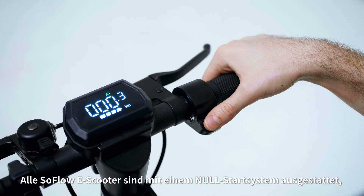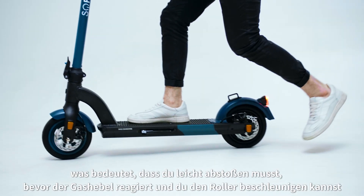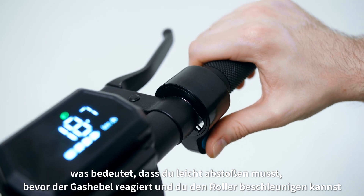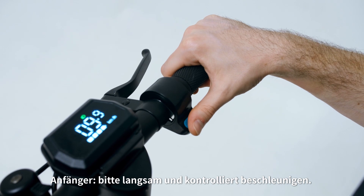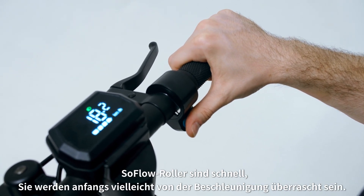All SoFlo scooters are equipped with a zero-start system, meaning that you need to push off slightly before the throttle will engage and allow you to accelerate the scooter. Beginners, please accelerate slowly and under control. SoFlo scooters are fast — you may be surprised at first by the acceleration.